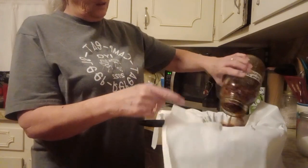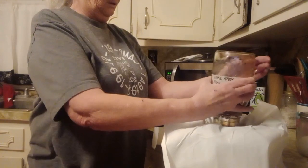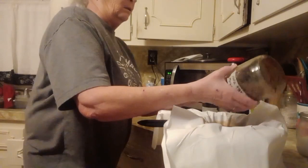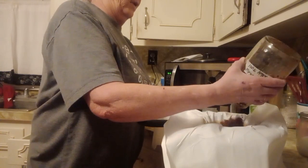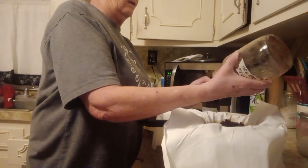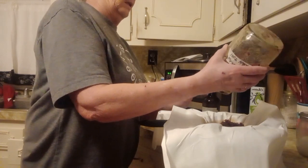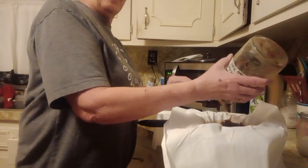Now this is a white willow bark. I had read that this will take care of headaches when infused in 100 proof alcohol. It's the same as aspirin.